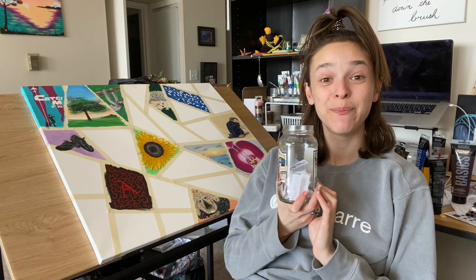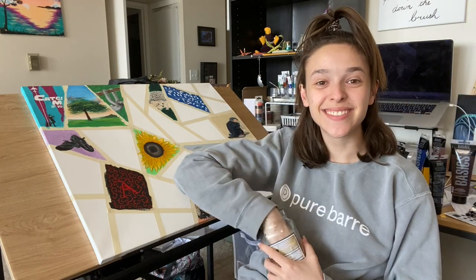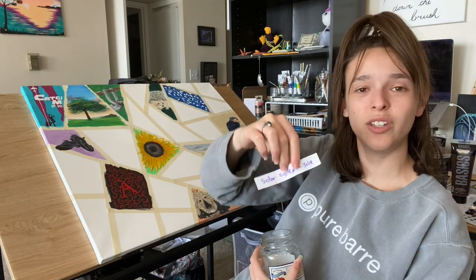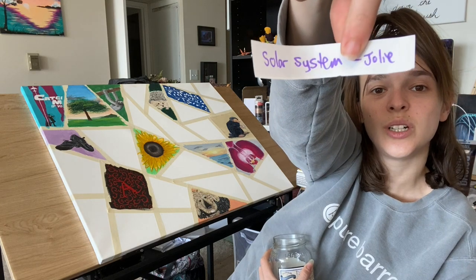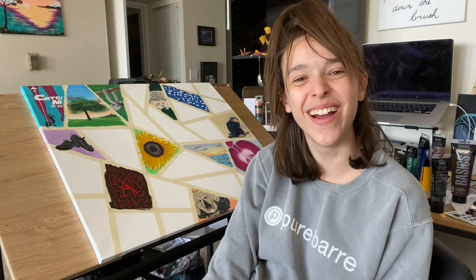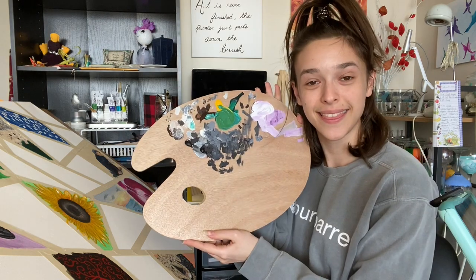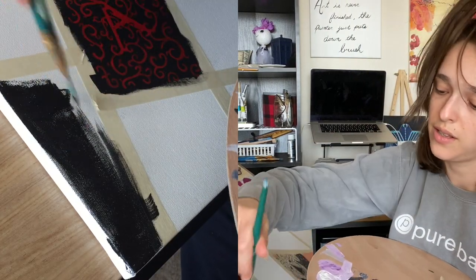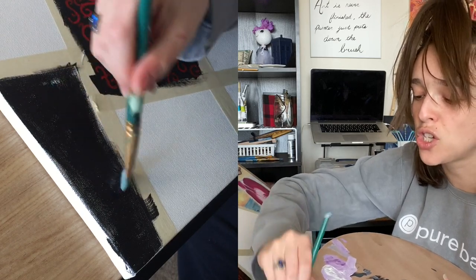Hey, lucky number 13 — that's what this is! Welcome to day 13, fam. Solar system! Let's just do it. Looking good so far. I think we need a galaxy background, let's do it. I'm just gonna start painting the whole thing black, so here we go. Lucky number 13 — and the answer is absolutely, of course.